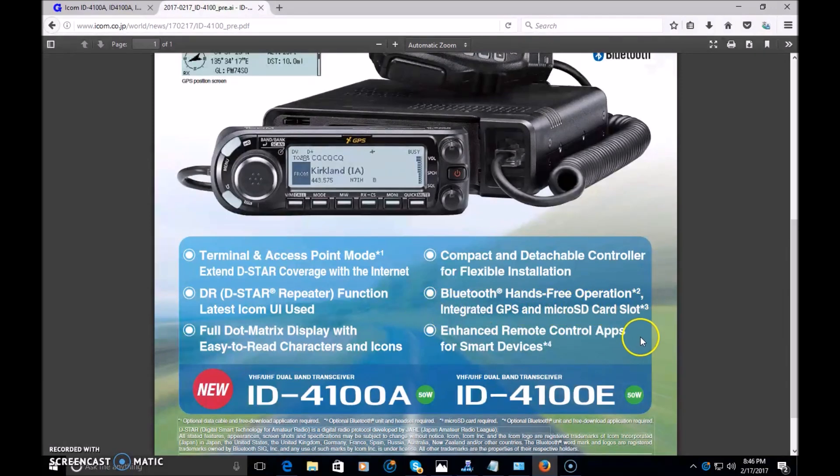Integrated GPS and micro SD card are also available, and all the D-Star functionality features are going to be available, similar to the ID-51, including the GPS and DR function. Enhanced remote control apps for smart devices — you can use this with the app that they'll probably update to allow communication over Bluetooth wirelessly, to send pictures, map out repeaters, and set the radio to a certain frequency for the repeater you want to access. You do need the optional Bluetooth interface for that.